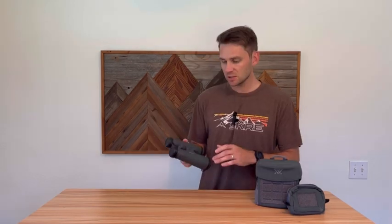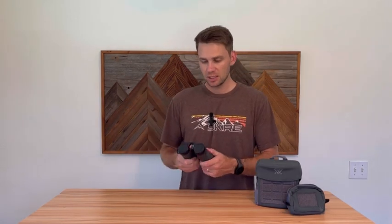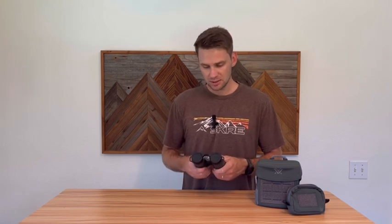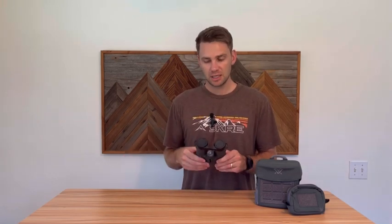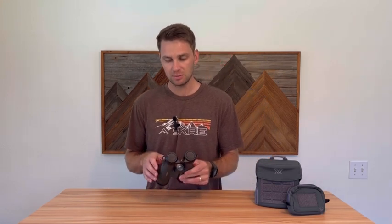I typically don't go off of retail price — I like to look for certain deals and find used options. It's hard to imagine paying full retail for these personally. Kind of look around, be patient if you are seriously considering these binoculars.